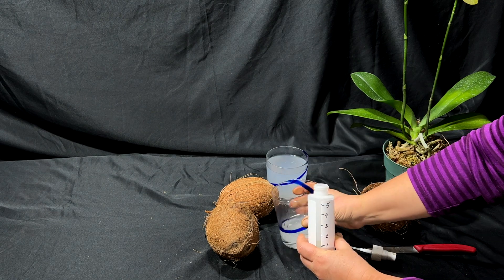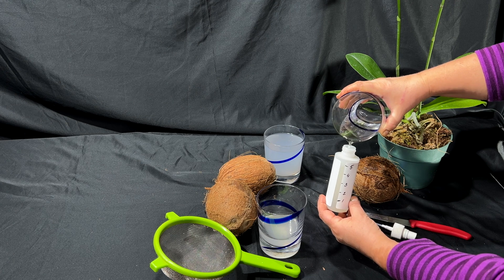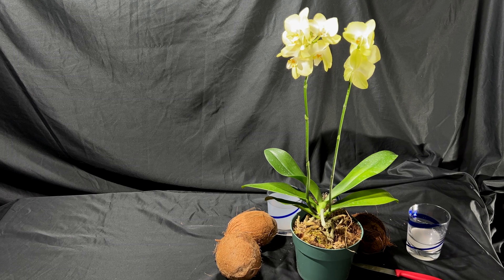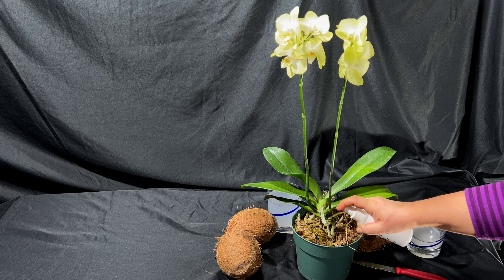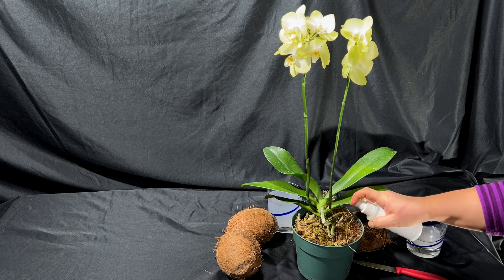There are a few ways to apply it without causing any problems. One of the first is to dilute it in a proportion of one to five in a spray bottle, shake it well, and apply on the orchid roots. I use coconut water maybe every other time after watering, depending on the season — once or twice a month.